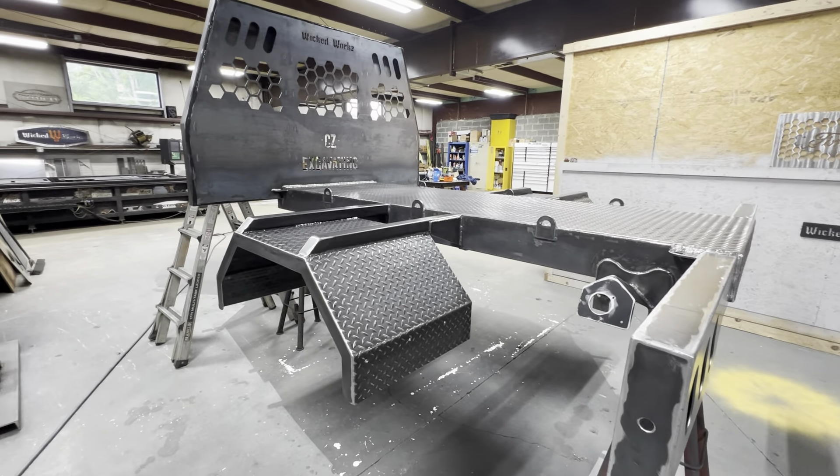We got this primed and all painted up. As you can see, this is the carbonized gray, and then you'll see the aluminum plate behind there to define the CZ Excavating as well as the Wicked Works — that'll be really cool. Once this is all dried up, probably tomorrow afternoon, I'm going to wait just to give it some time to really harden and dry up. Came out really nice, looks really good. We're going to get this installed tomorrow, get all the lighting wired, and pretty much get it on the truck.